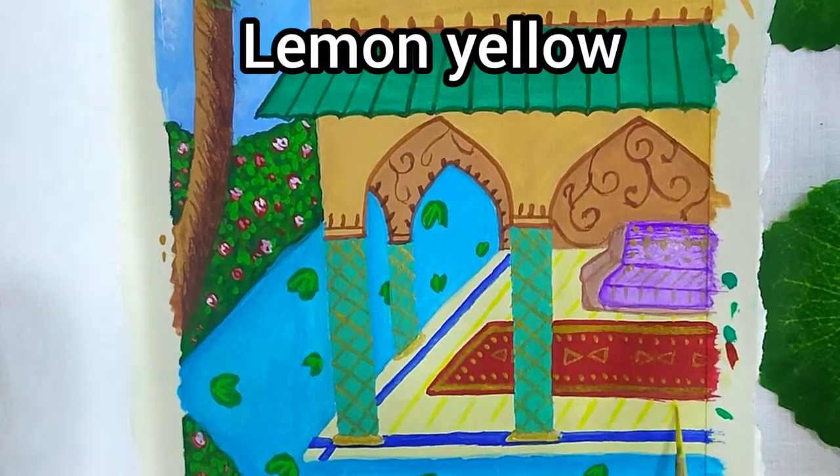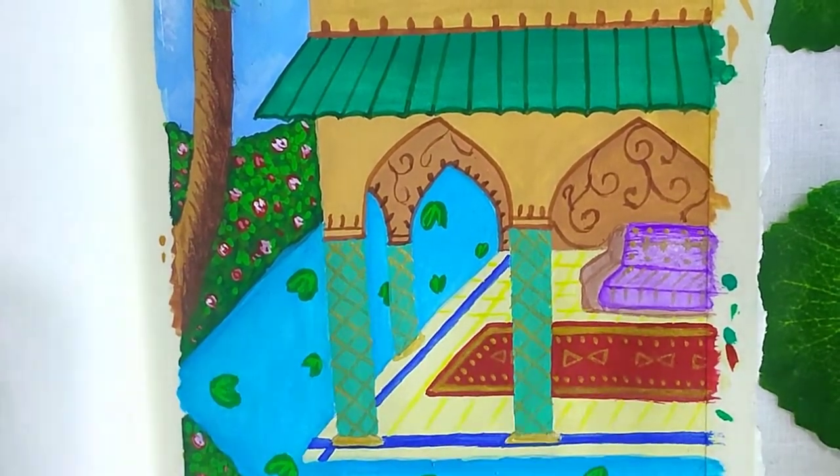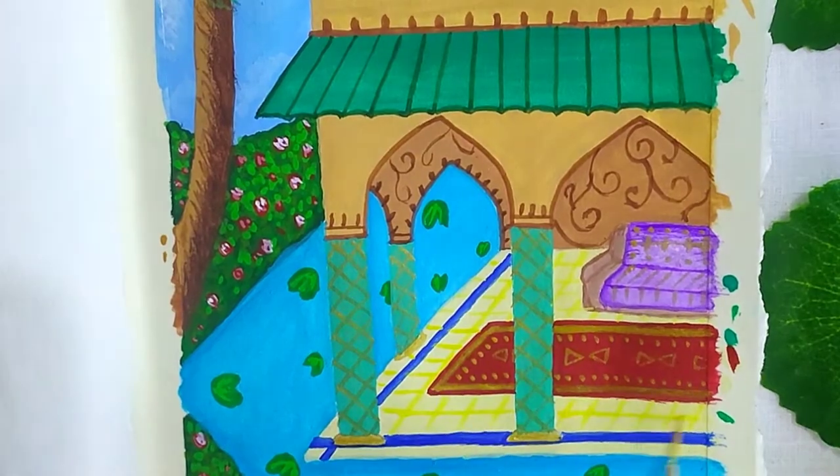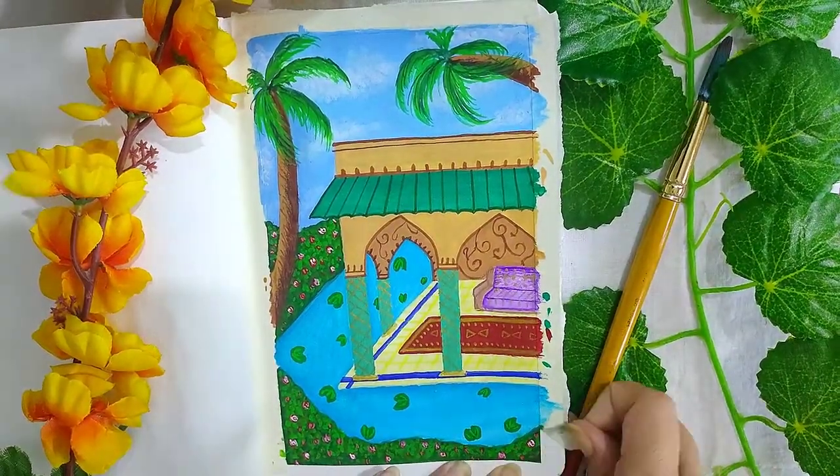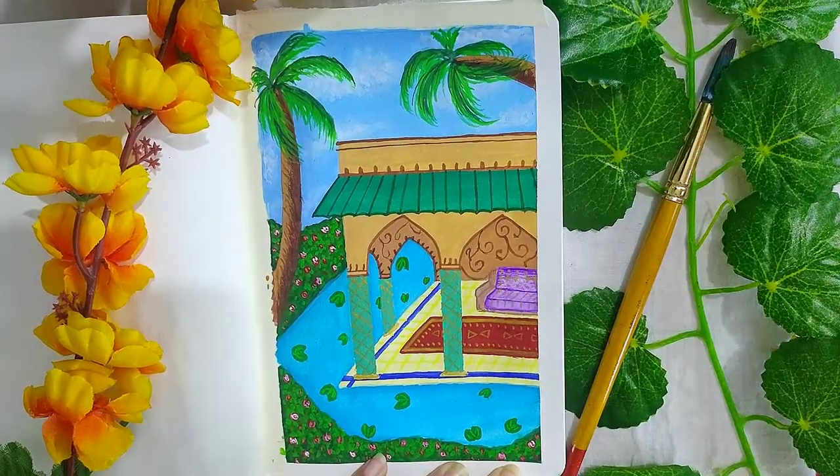I am making some checks on the floor using lemon yellow. Peel the masking tape off after your painting has dried up.